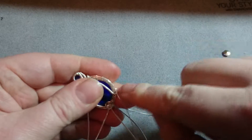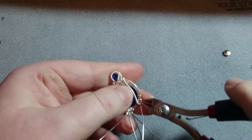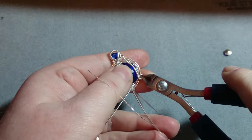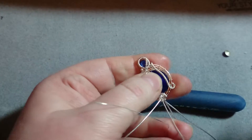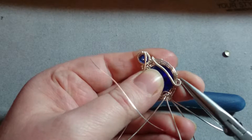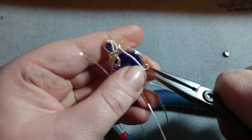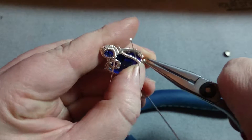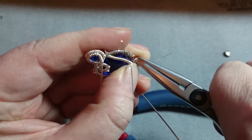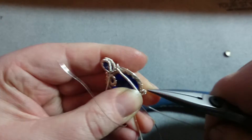So this is getting trimmed. If you can see, I'm just getting right in there. And then I'm going to do that thing again where I go from a couple of different angles to push that end down. Make sure it's not going to snag on anything, because that's the worst — scratch somebody who wears your jewelry, catch their hair, pull their hair out.